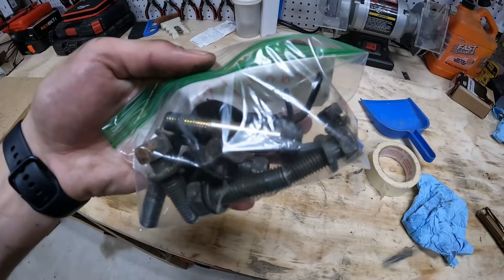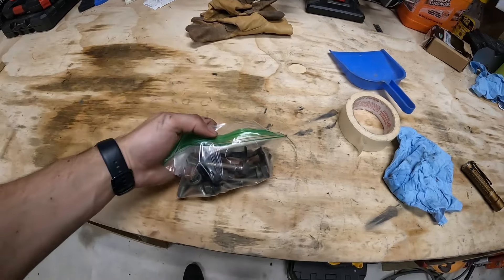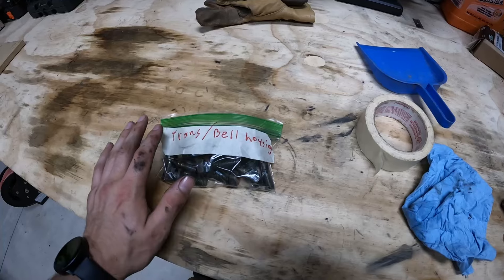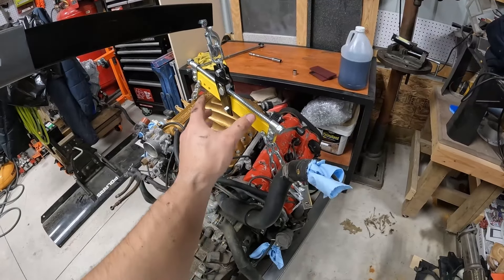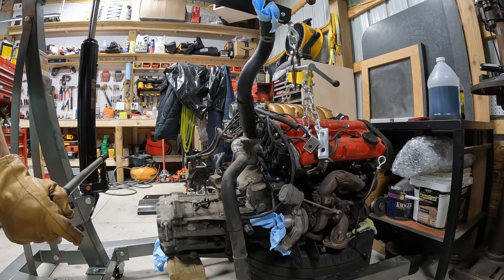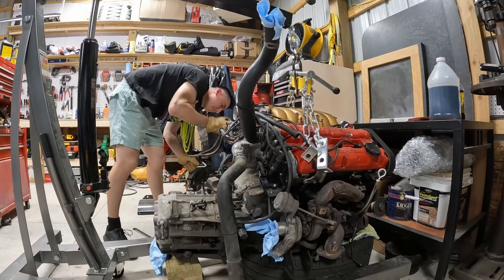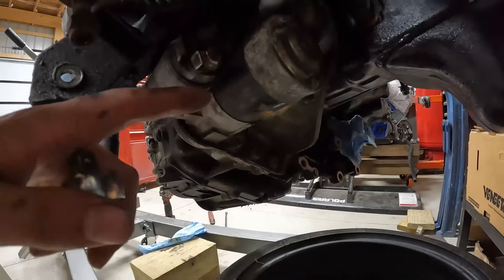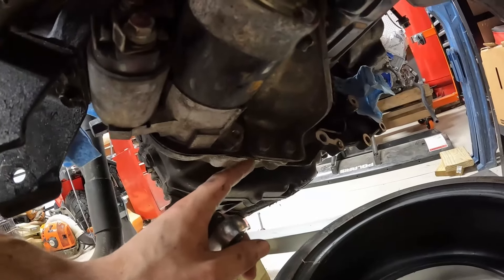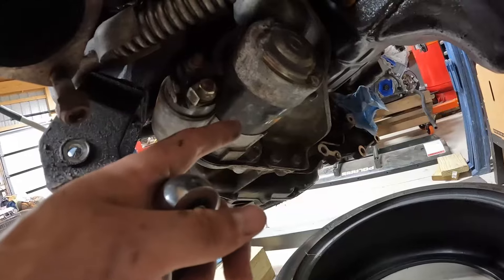These are all the bolts involved in taking the transmission off - looks like about eight or so. I just have these ziplock baggies; I've been labeling everything as I pull the motor apart for the important bolts so I can keep it organized when I go to put this back together. I'm going to lift up a little bit of tension off the motor and then we should be able to just slide and lift this kind of up and pull it straight out. Do not forget to unbolt your starter down here because there are two bolts that go through over here on the starter bracket.